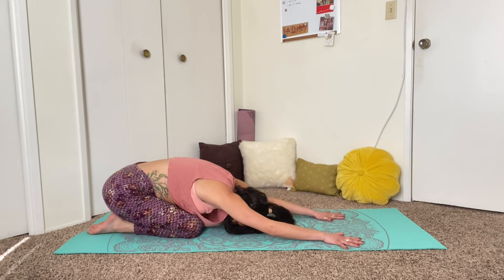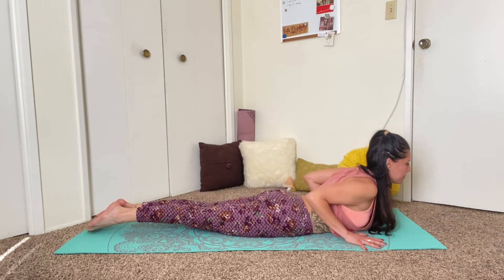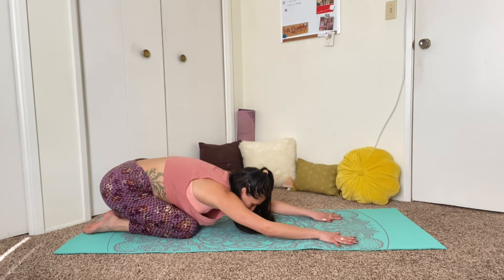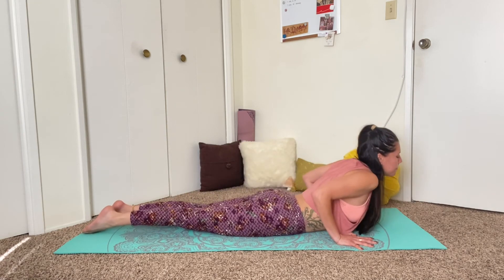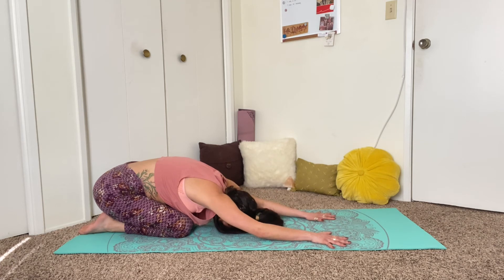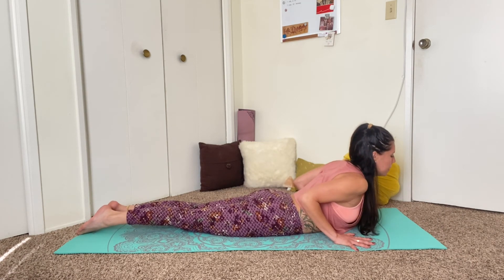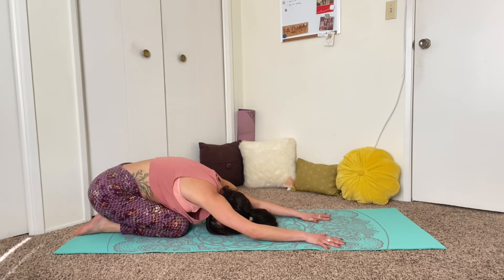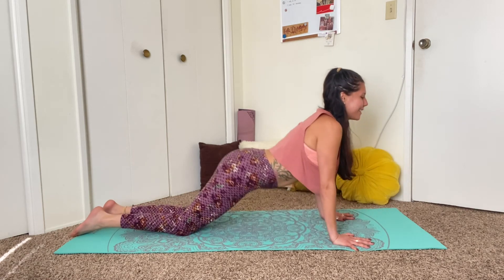One more inhale as you lift up, and exhale as you press through your hands and knees and pull the hips all the way back down to child's pose. We're going to flow through child's pose and cobra: inhale as you pull your body forward back into cobra — inhale as you lift the chest up, press down through the tops of the feet — and exhale as you pull the hips back, coming into child's pose again. Continue: inhale slide forward into cobra, exhale child's pose. Two more times — inhale come forward, exhale pull back. Inhale cobra, and exhale, last time, child's pose.